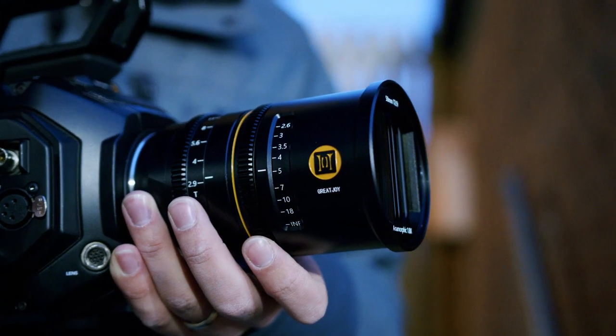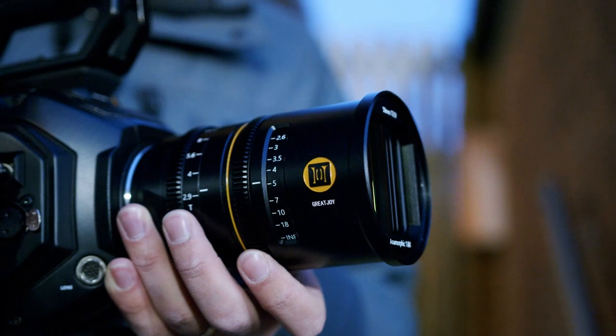With the Great Joy lens you get different options — you can choose different lens mounts, all available on their website. You can also get a blue version and a gold version, and basically all that does is dictate what color the lens flares are. Blue gives you a blue flare and gold gives you a gold flare.